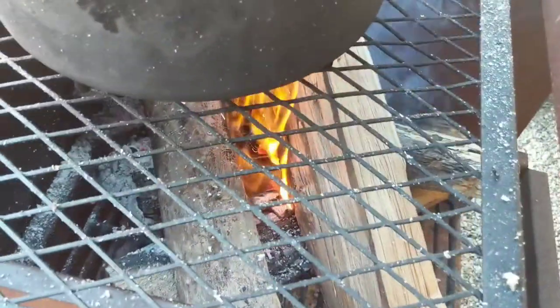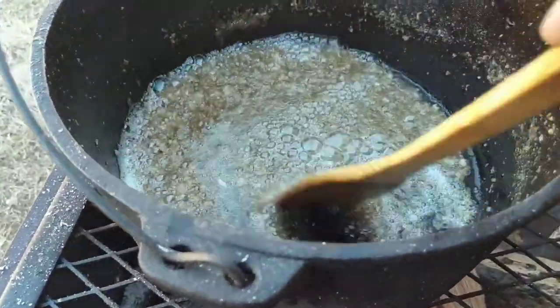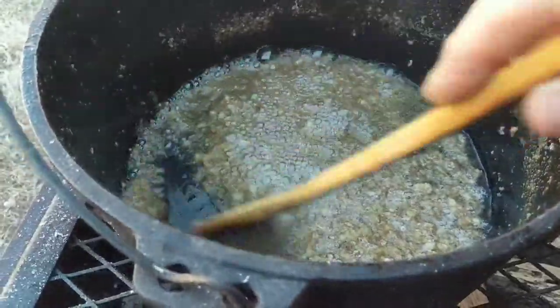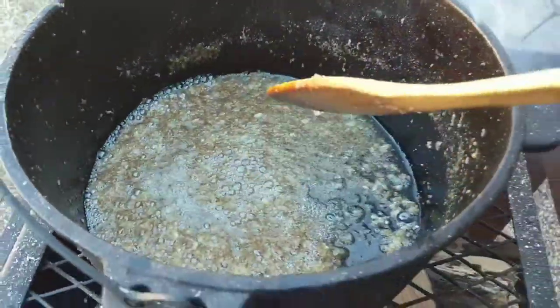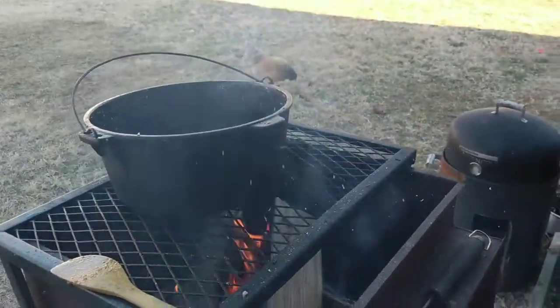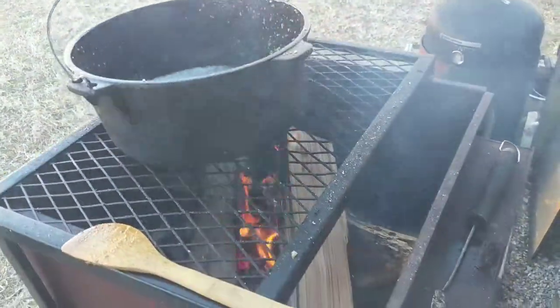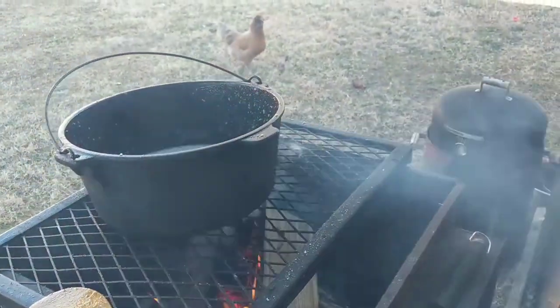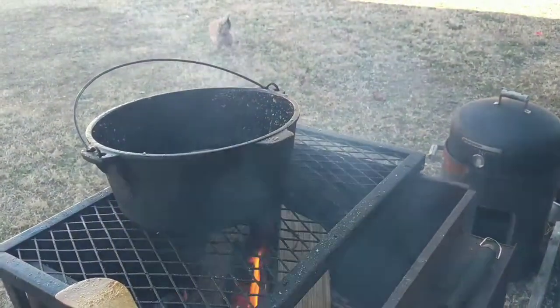I put more wood on the fire because it wasn't getting hot enough. At one point the cracklings were popping out of the pan, then they sizzled down. By building the fire up I'm hoping to get it hot enough to fry them. Oh, they're popping again — time to stand back. Grease is popping everywhere. I got the fire too hot.